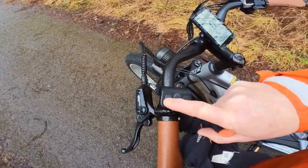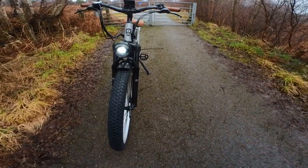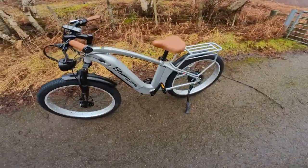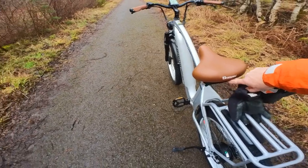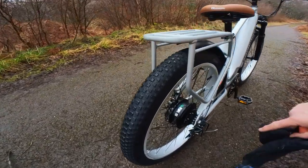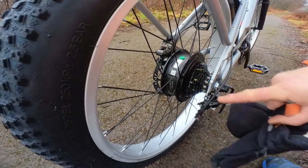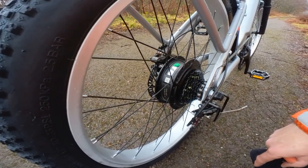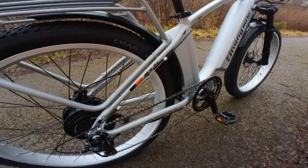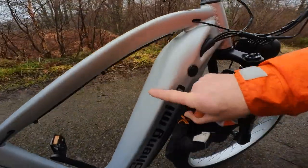If I just press that for a second — that's the light on there, it's a nice bright light. The bike doesn't have any rear lights, unlike the MX03. This is the Bafang motor — it's a 500 Watt Bafang motor, supposed to be pretty good, rather than Shimilo's own unbranded motor. The controller, all the electrics, and the battery are inside here.